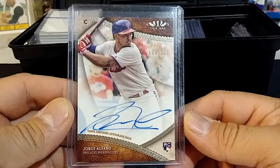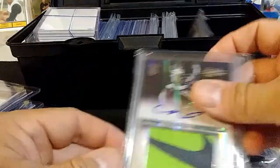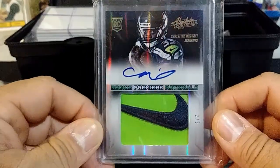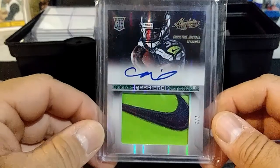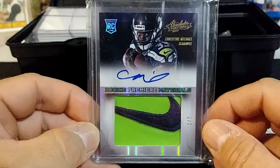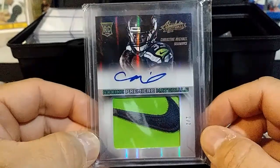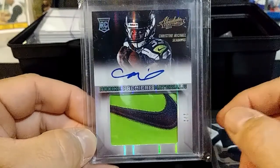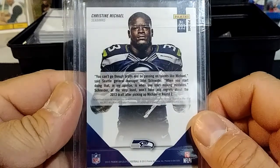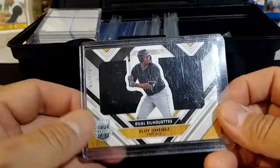Got a Jorge Alfaro numbered to 300 from Tier One — that's his rookie auto, former Philly. This card here I thought was going to make me a lot of money because it was numbered 202 and had a Nike swatch. Never came to be — the guy never really made it — but I got a rookie patch auto with the Nike swatch on it, numbered 202. Pretty cool looking card but unfortunately he's not doing anything good as of late.